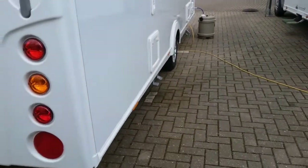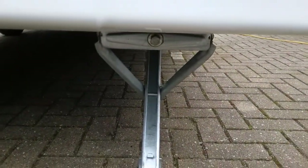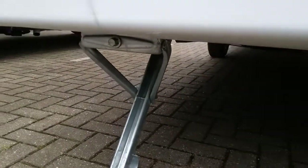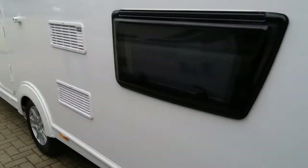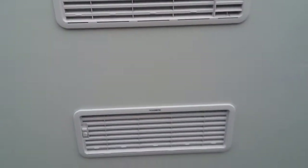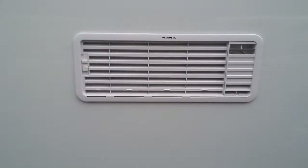As we come round to the rear, we can see the wind point for the rear corner steadies. We then have the vents for the Dometic fridge — we do not need to do anything with these, just make sure again that nothing is obstructing them.